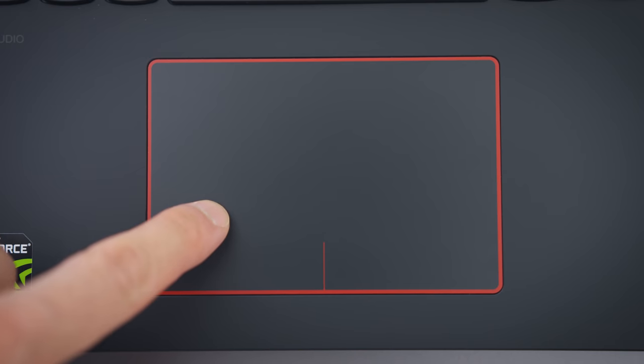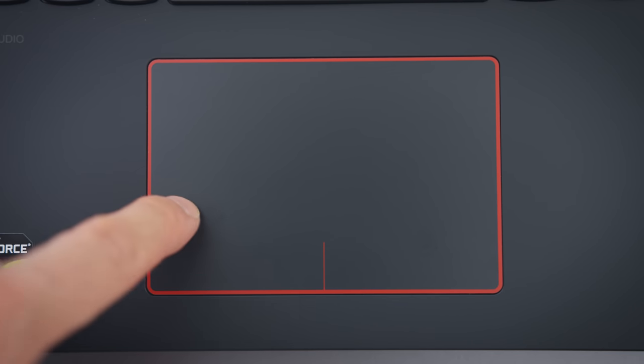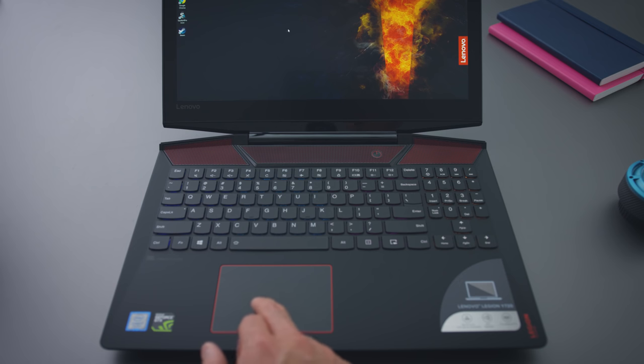The trackpad is an Elan trackpad, and it's okay — it's not ideal. I know a lot of trackpads on gaming laptops never even get used, and most people just plug up mice for playing, but I still think it could have been better. The surface is nice and the button mechanism is good, but the tracking doesn't feel consistent to me. I'm getting occasional skips.